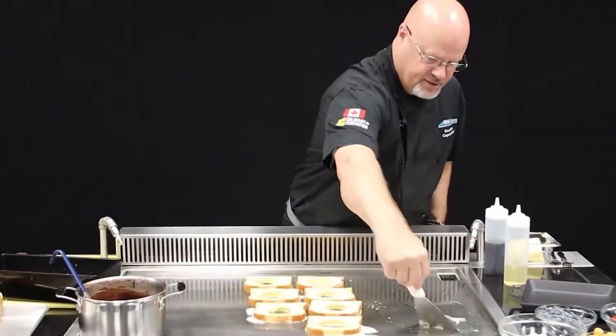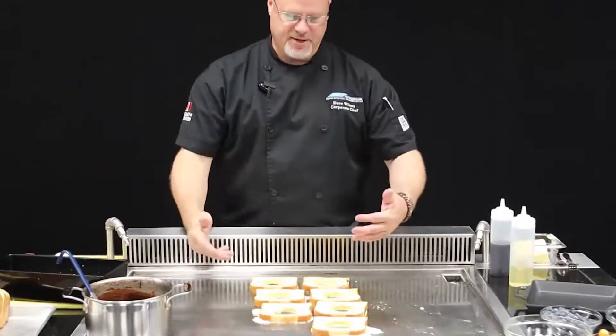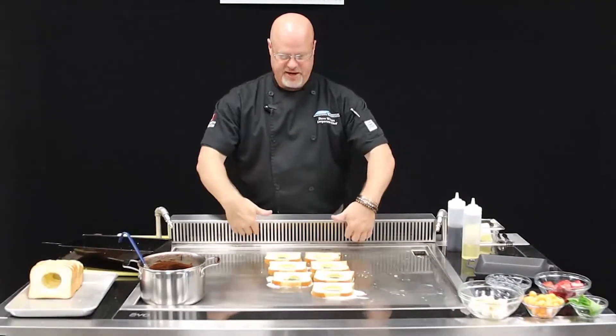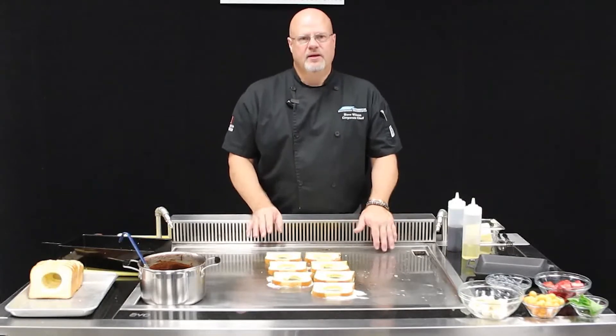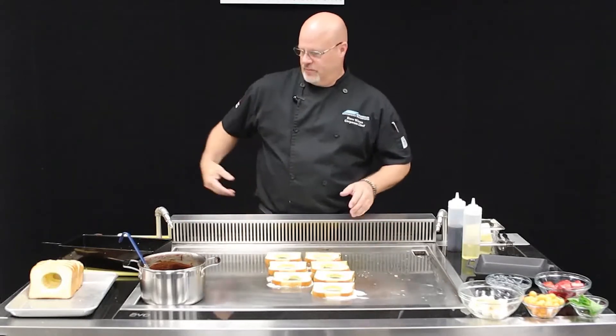Then we're going to get our berries on — that's going to be our garnish. You can see now that what's happening with this unit is it's pulling all the steam and everything down through our downdraft. Down below it's going to circulate that air through four different filters — one of them is washable and one of them is replaceable. That way we get certified ventless capabilities with this unit. You can go anywhere, anytime — you can start cooking wherever you want.